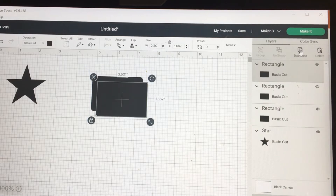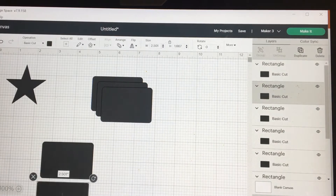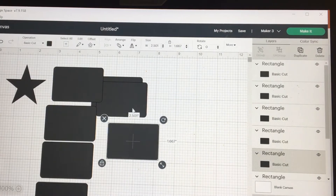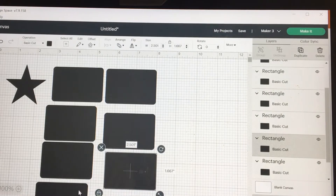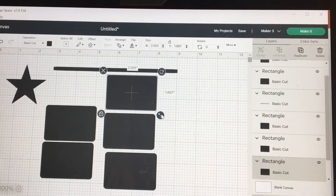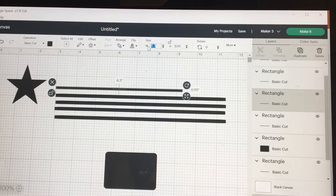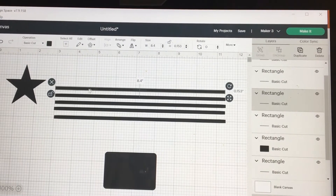Alright, let me change the size of my square. Let's see if I've got enough squares — I'll need six. I have seven, so I'll delete one of these. Let's take my squares and make them into lines, nice long lines. I'm going to make these all the same length, which is about 8.3 and 0.153 width, so that they're all the same.